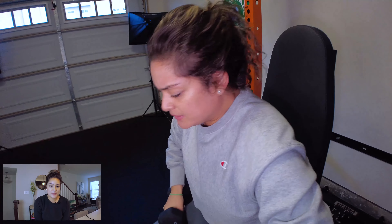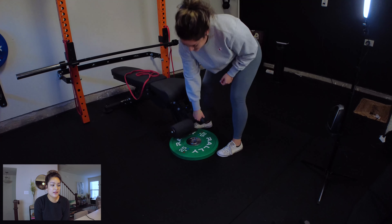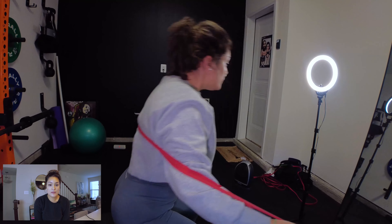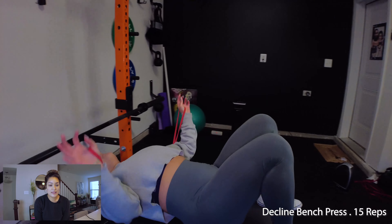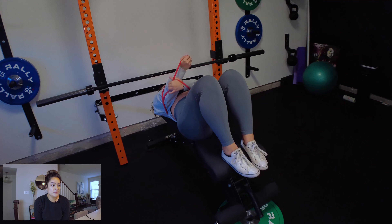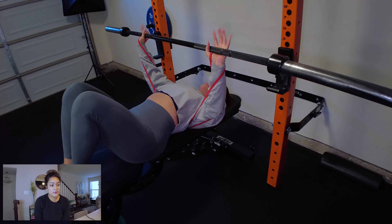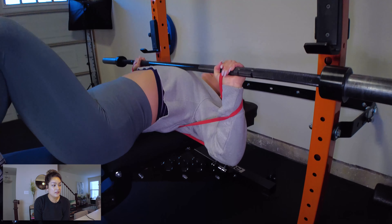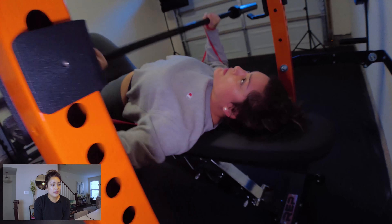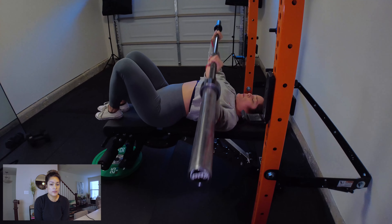Moving on to chest — these are declined bench presses. You'll see I slid a 25-pound plate underneath the bench to give me a slight decline. Because we don't have different weights, I use a resistance band to give me a little extra push and add more resistance. I secure the band around my back and tie it to my hands, then push up with the barbell. I have an arch in my back, pushing my chest forward, bringing the barbell toward the middle of my chest and then pushing straight up.